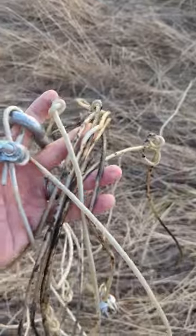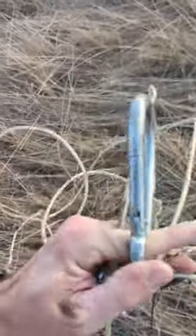At the feed store, I bought some coated wire, some of these wire clamps, some carabiners, and then they have these brass lead hookups.